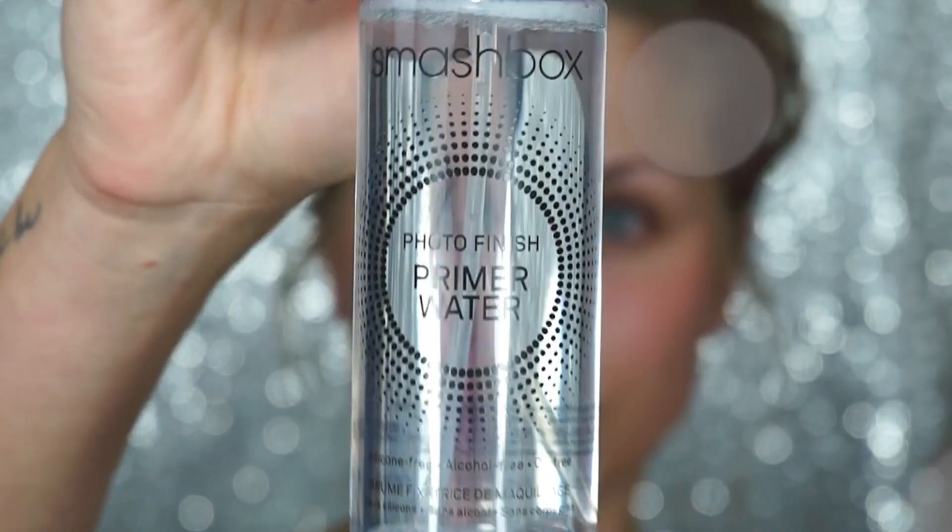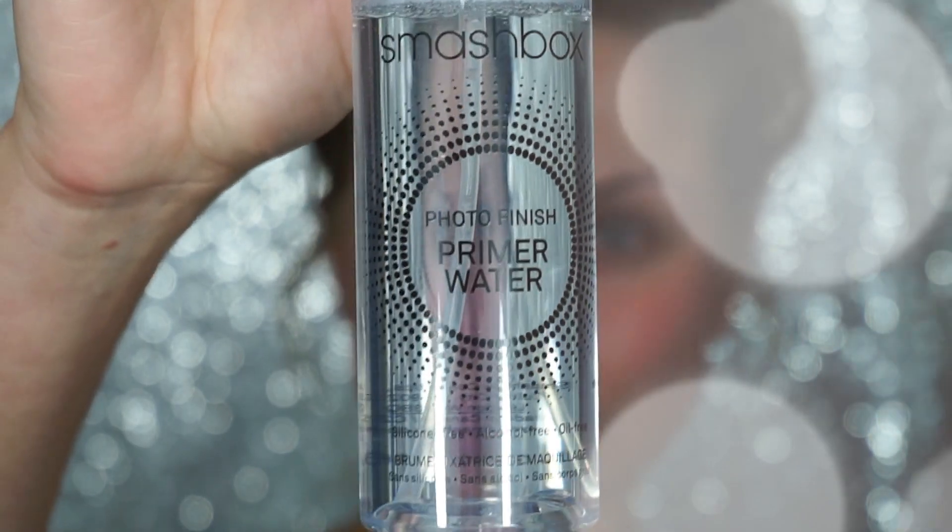I'm going to prep my skin using the Smashbox Photo Finish Primer Water. I'm going to spray this all over — this is going to prep and hydrate my skin.